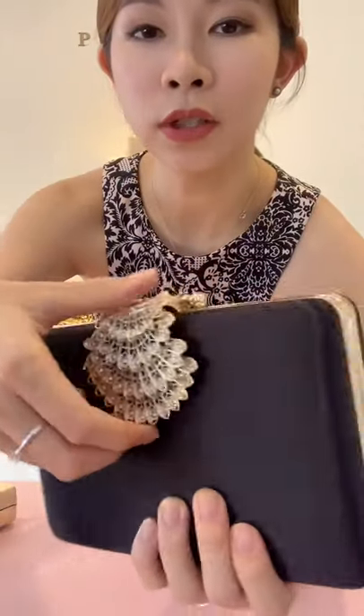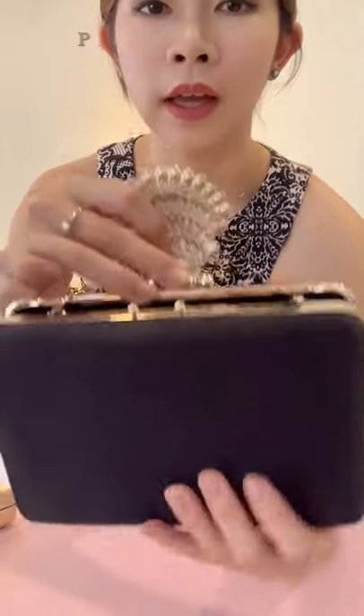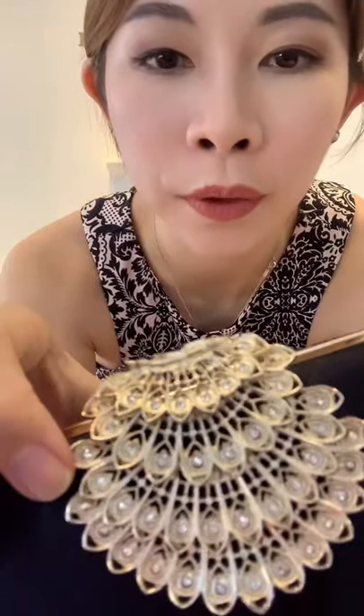Here you just need to pop it out, and here it is — the jewel clutch that comes with three colours. This is the black one, my favourite colour. This is the design of the push lock with very detailed peacock feather, and each of the feathers has crystals on it.